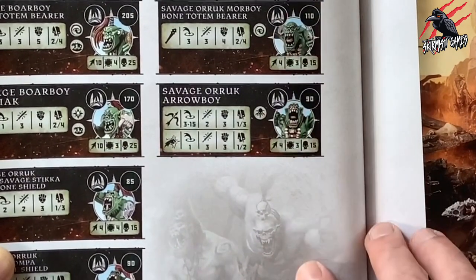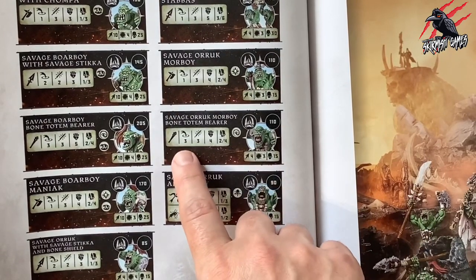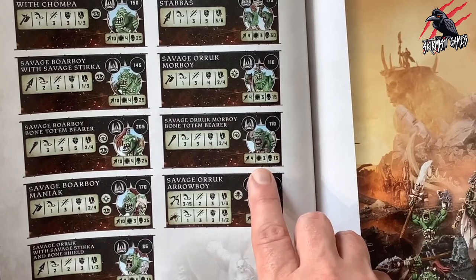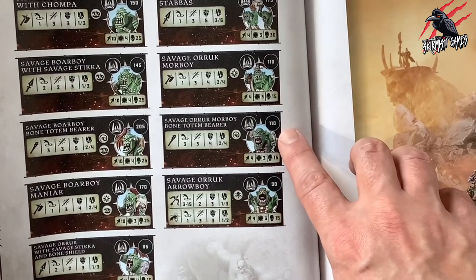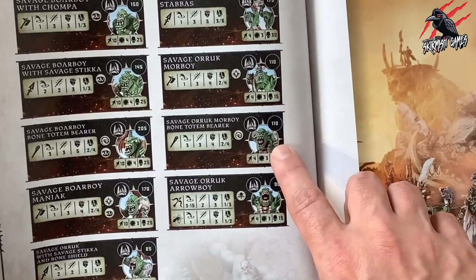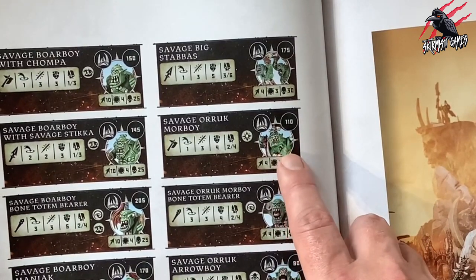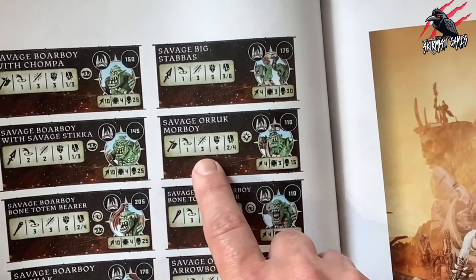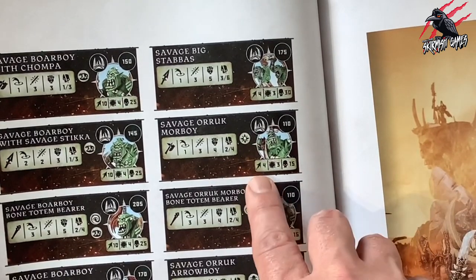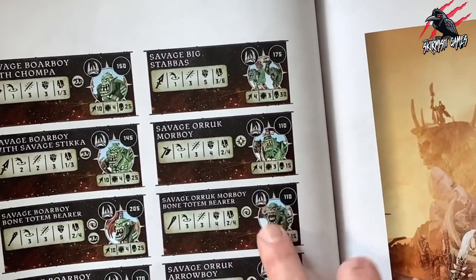Next, the Oryx Maw Boy at 110 points with the Mystic Rune Mark. He has range 3, 3 attacks, strength 4, dealing 2-4 damage and 4 on a crit. Movement 4, toughness 3, 15 wounds. For that extra 20 points you're putting out more damage and get access to another ability. Then the Savage Oryx Maw Boy also at 110 points — range 1, 3 attacks, strength 4, 2-4 on a crit, with a different Rune Mark for another ability. Same stats: movement 4, toughness 3, 15 wounds. I did think they'd be tougher, but at these points toughness 3 keeps the balance.